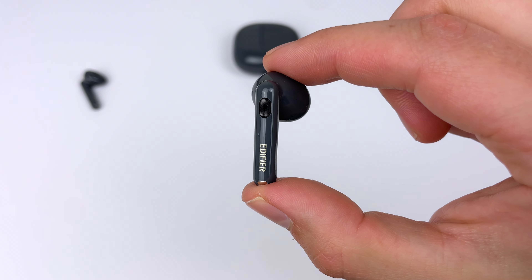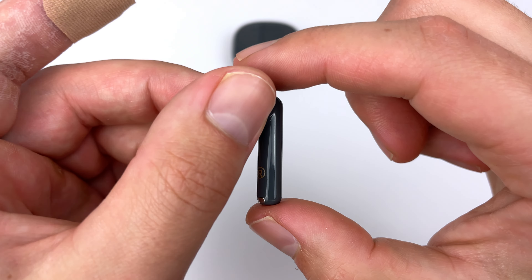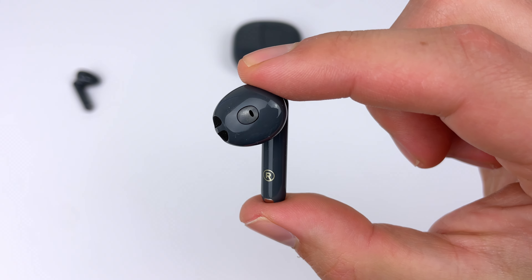Now let's talk about sound quality. I'd sum up the sound in one word: potential. Overall they sound good for the price — balanced, with a bit of sub-bass which is pretty rare for a semi-in-ear fit. Mid-bass is slightly lacking, the mid-range is solid so vocals are clear and natural, and the treble is clean but lacks a bit of extra sparkle and detail. They sound good for any kind of music, and the main benefit of this tuning is that it gives you a solid base to EQ and push out some impressive sound.